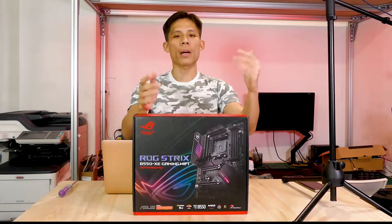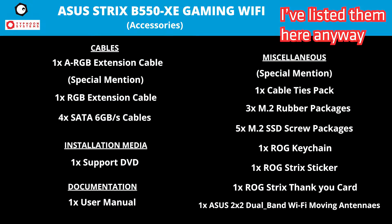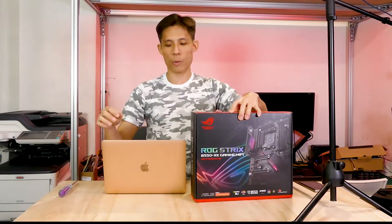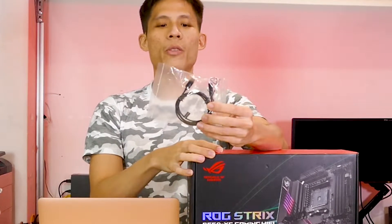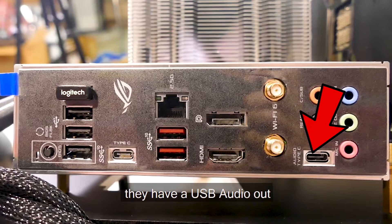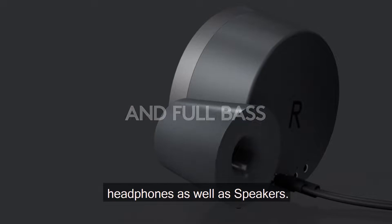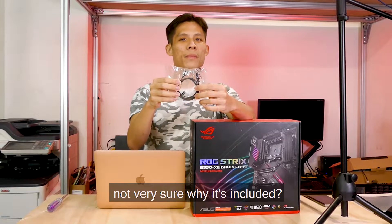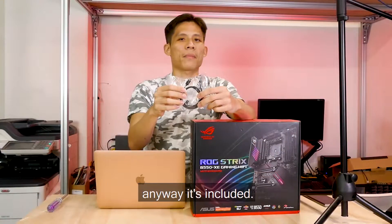As with every motherboard review that we have done, we are going to go through the accessories, but not all of them — you can watch those in our previous ASUS motherboard reviews. One thing worth mentioning is this USB-C to audio jack. For this particular motherboard, they have a USB audio out on the back, so this is probably for USB Type-C headphones and speakers. It allows you to connect a 2.5mm speaker to that USB audio out, though there's already a 3.5mm line out like any other motherboard.